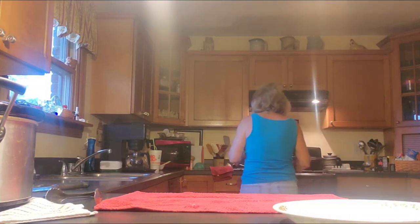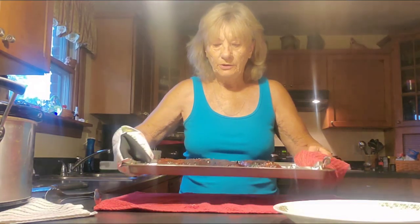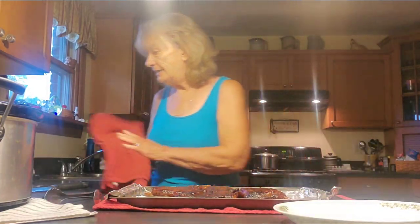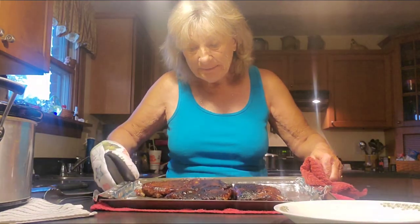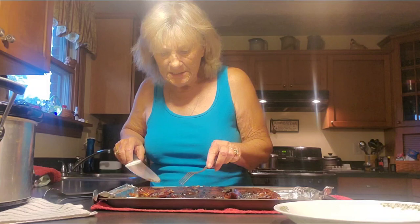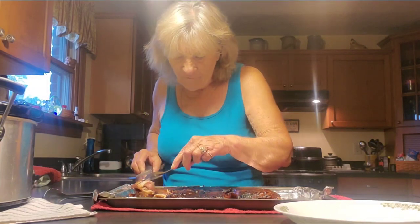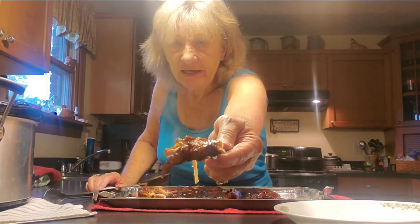The ribs are ready to get out of the oven. They've been in there for roughly around 10 minutes. Let's get them out and see how they turned out. Oh my goodness — look at that! You didn't even have to stand over the grill outside, you didn't have to stay home to watch these, and they are done. They just caramelized so wonderfully. Let's cut them and see — oh my goodness, they've just fallen off the bone. Just like that. Finger licking good.